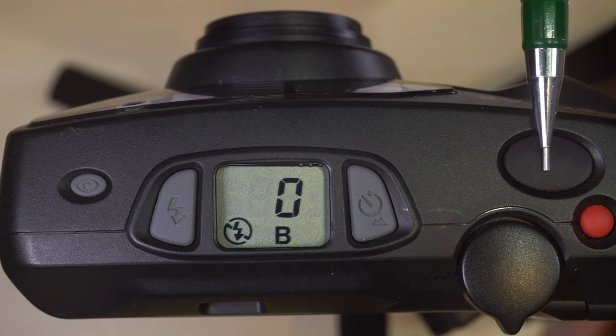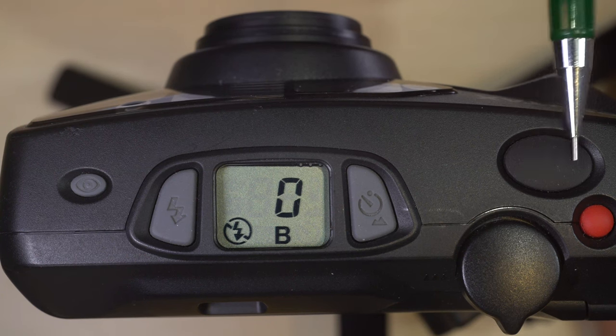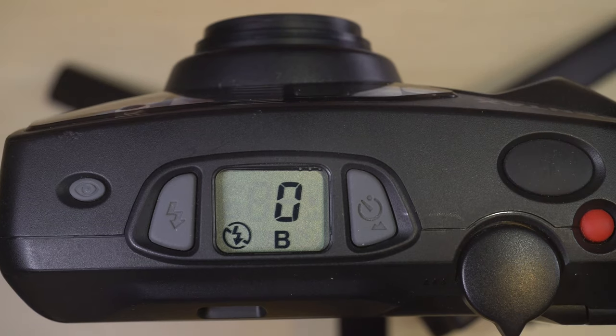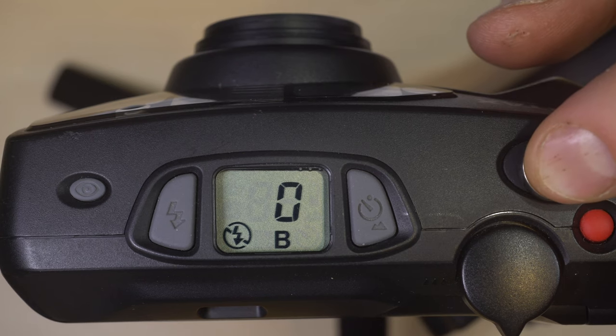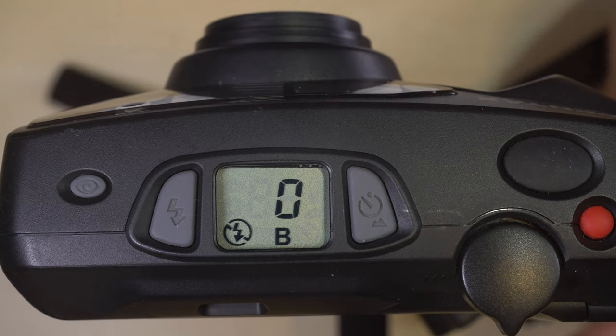With cameras that don't have a cable release socket, what I'll usually do for star trails is bring some good rubber bands with me. When I'm out there, I'll look for a rock, put the rock on top of the shutter button, and then put rubber bands over it to hold the shutter button down. It is good and cheap.